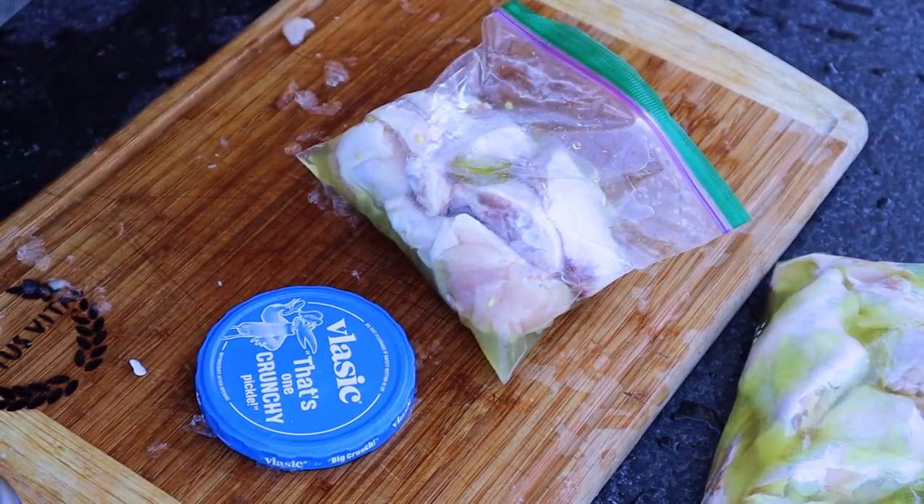Getting these into the refrigerator and then on the smoker a little later. We're getting ready with smoked wings marinated three different ways: pickle juice, jalapeno juice, and my favorite — hot sauce. We'll see which one wins, which one makes the better wing. Getting these seasoned up and then onto the smoker.